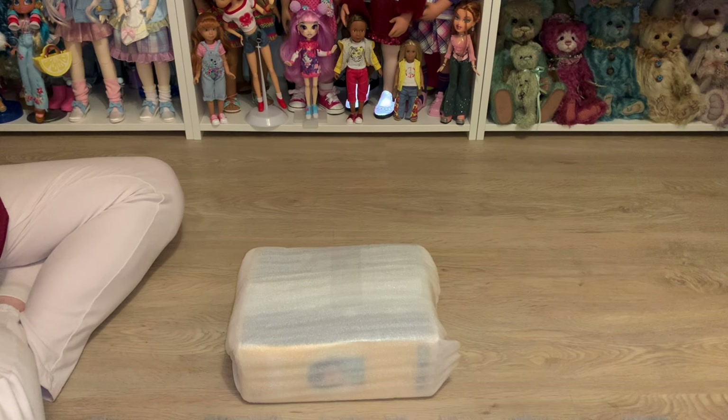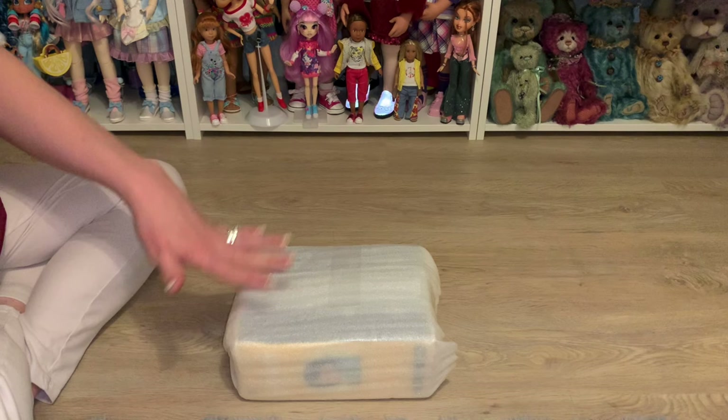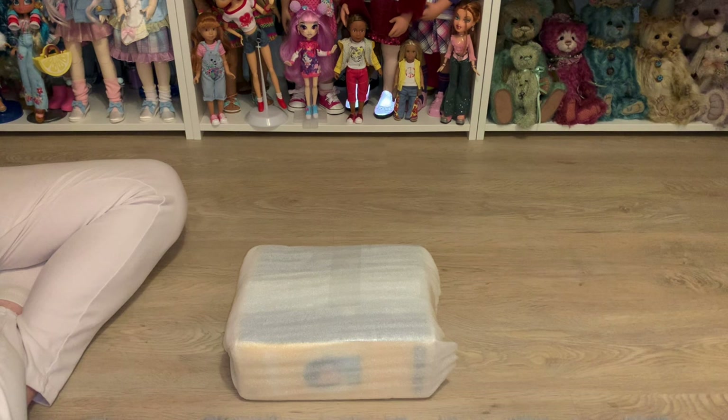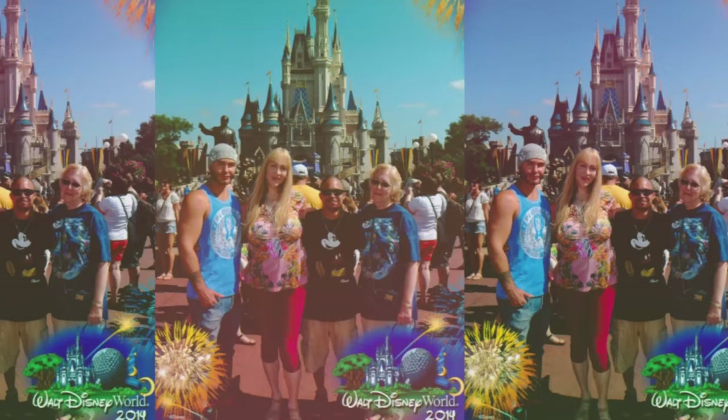Hello guys, welcome back to the playroom and to yet another doll related video. I've got with me today two dolls that I wanted to share with you all. These are a bit different — they're vinyl, they're amazing, they're super cute, at least from what I've seen on video. So I bought a couple of these; it took a while for them to get here but they finally did. Without further ado, let's get on with the show.